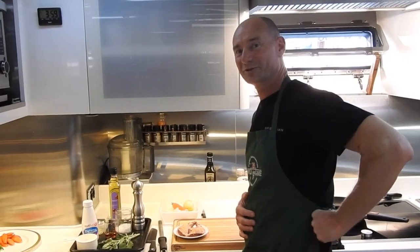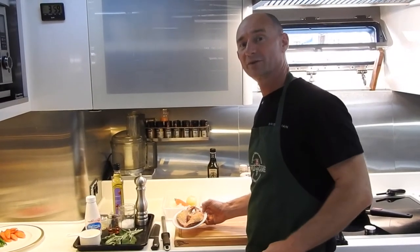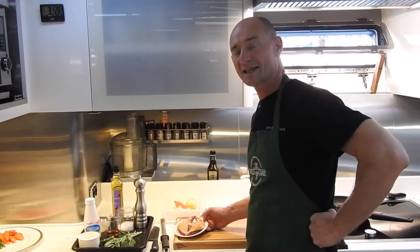Hello, Olivier back again here for you for Wilding Game. I'm going to be cooking a wood pigeon in a creamy mushroom and sage sauce.